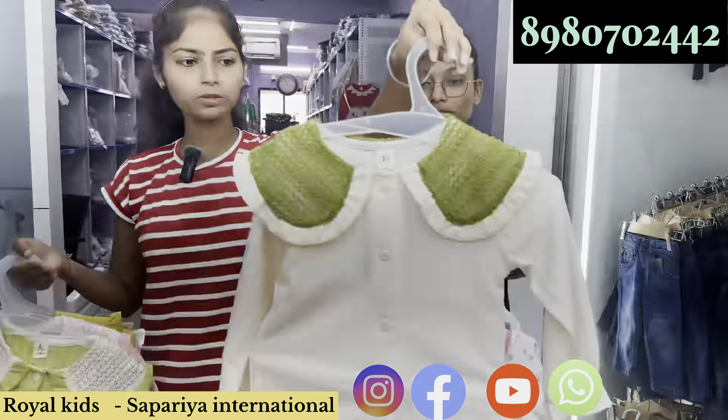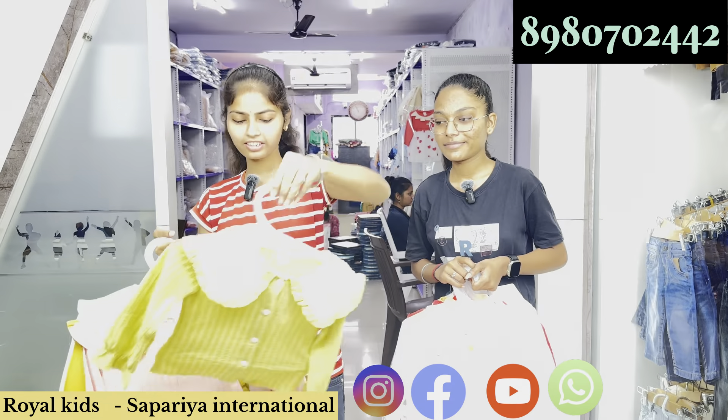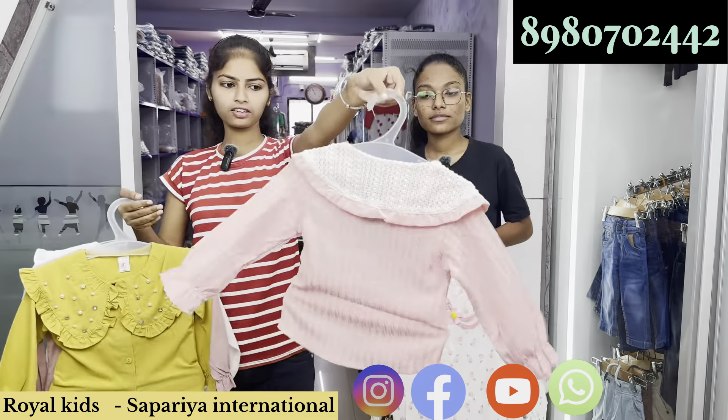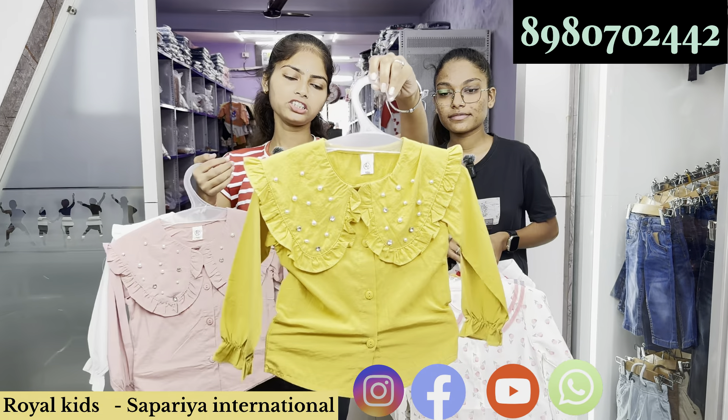Look, there is a very beautiful look. Available in cream color, green color, and pink color. Cotton material will be used and this will be stitched up.